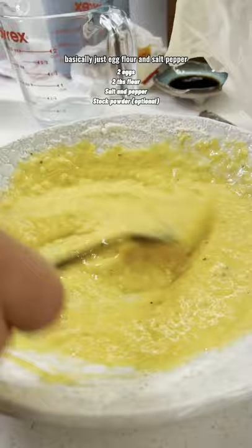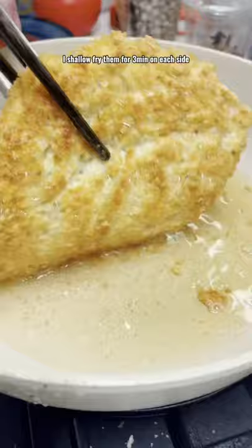Make sure the panko breadcrumbs cover every single part. I shallow fry them for 3 minutes on each side. At the same time,